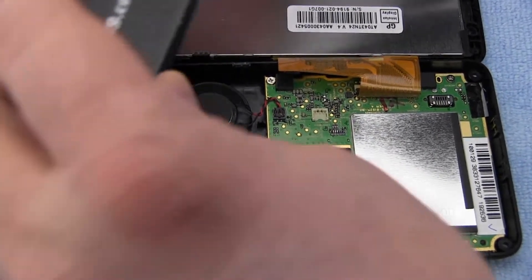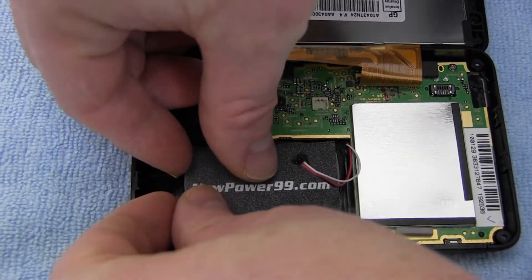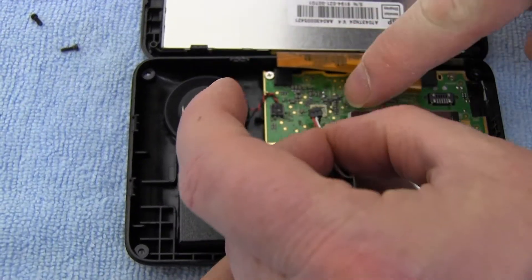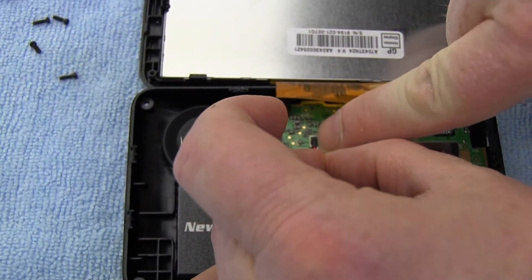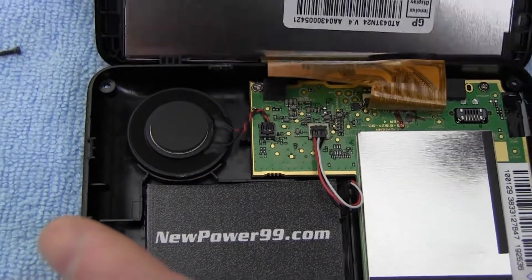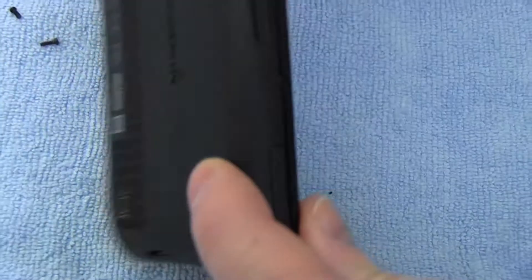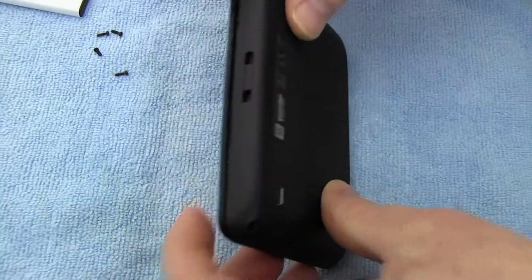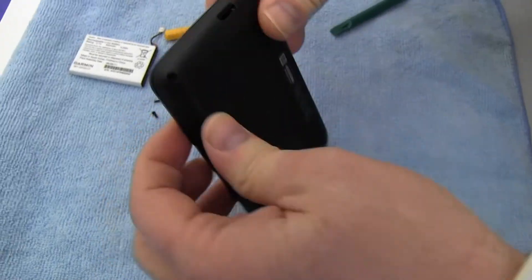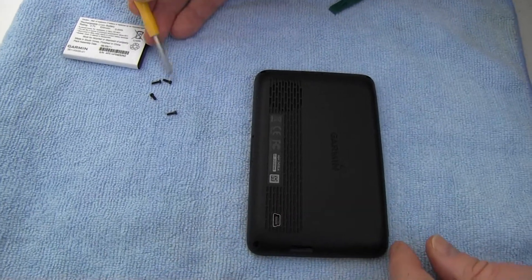Place a new extended life battery from NewPower99.com into your Garmin. Connect your new battery. Snap your Garmin shut. Replace the four screws.